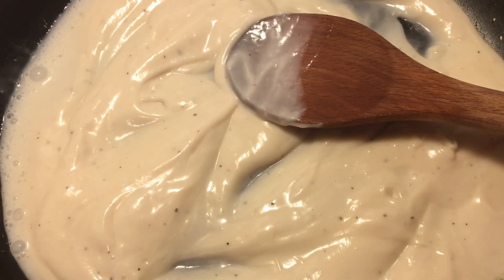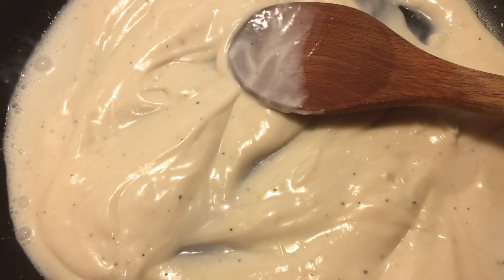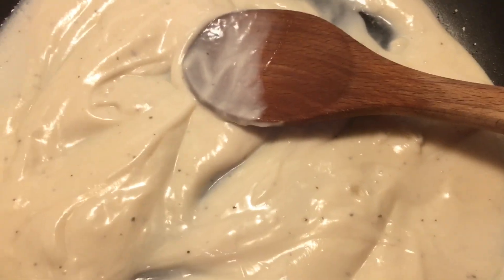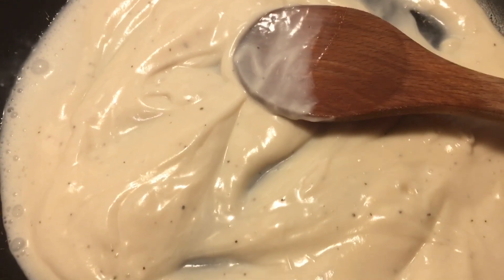First I am putting my jar of creamy alfredo sauce in a pan on low. I kind of like to use this as the base, but you can make it completely homemade if you like.